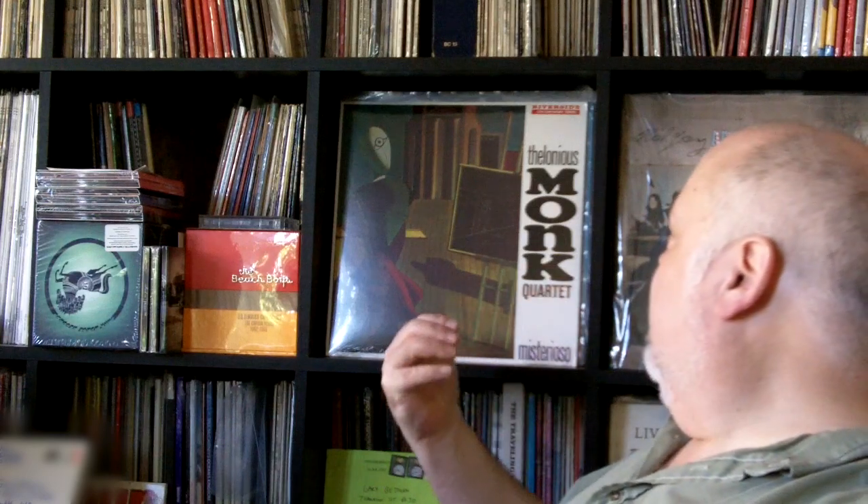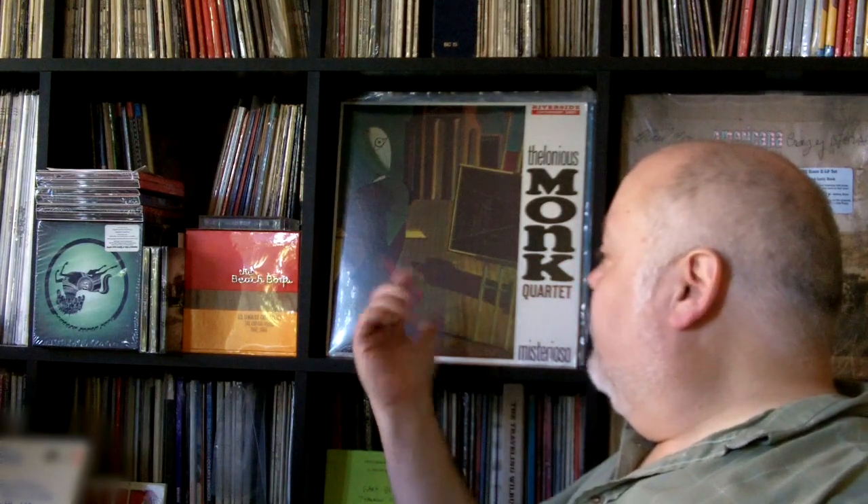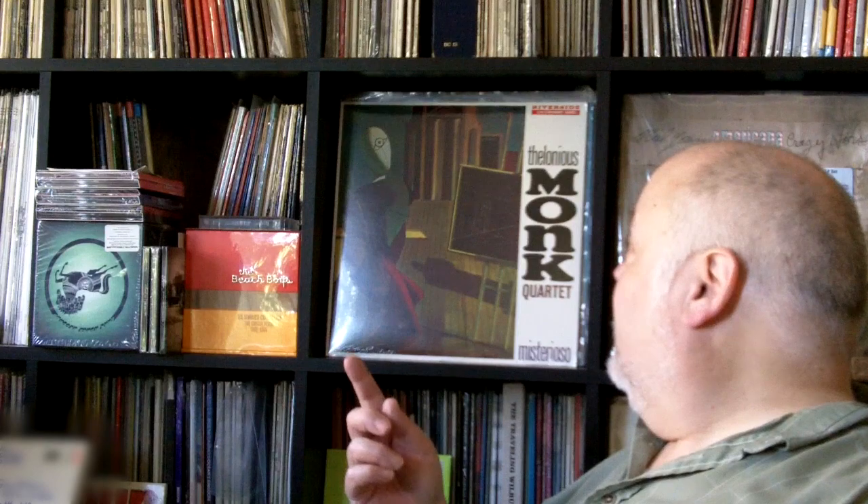A couple other things: this is a reissue of the Thelonious Monk Mysterioso. This was $9.99, along with another Monk album I picked up. They have an original of this up at Easy Street in really good condition — 75 bucks. I'd love to buy it, but the artwork on the original is much clearer than this reissue here, and I really love this artwork. I have yet to bust open either of those to play them and figure out how they sound, so we'll have to see.